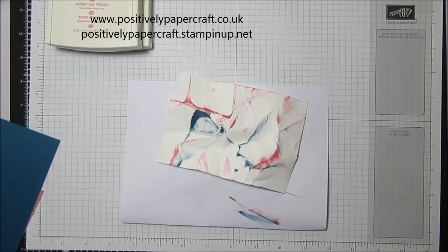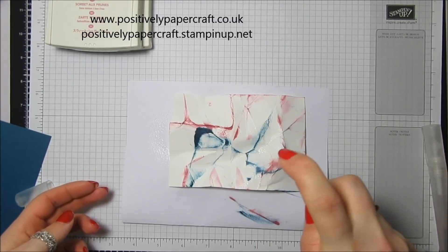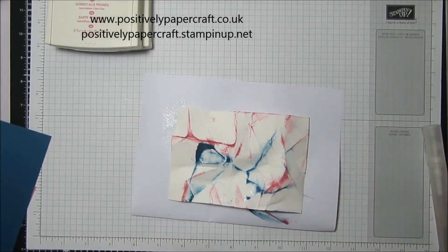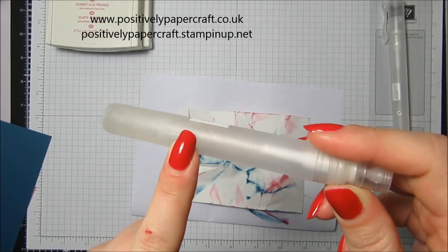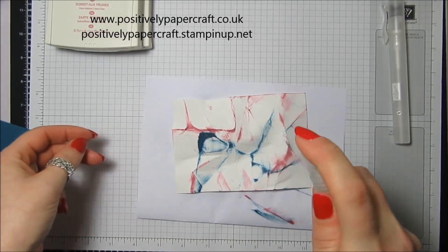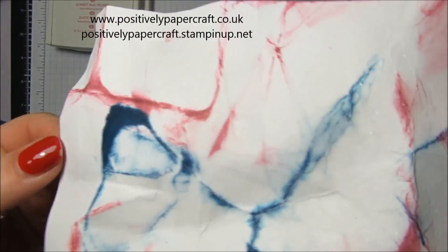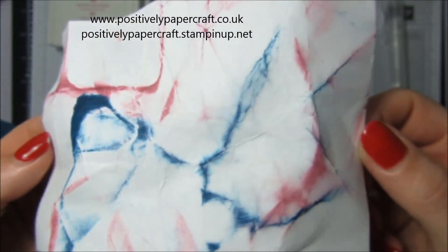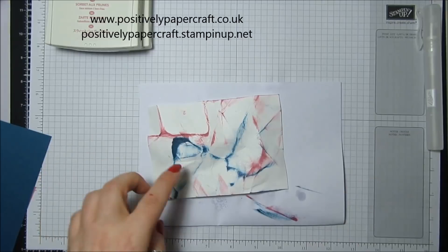I've got a bit of water — just some regular water in one of the spritzers — and I'm just going to give it a little spray, which will just run some of the colours. I've also got some isopropyl surgical spirit with some Wink of Stella in it, and that's going to give it a nice shimmer. I don't think the camera is picking it up but it's definitely there and it looks lovely. Then I'm going to quickly dry it off with the heat tool.